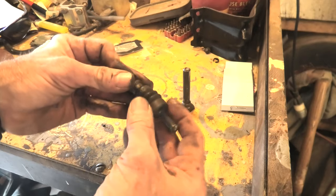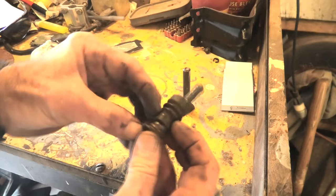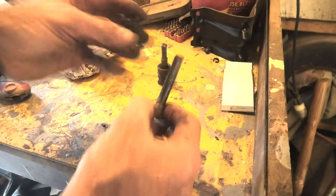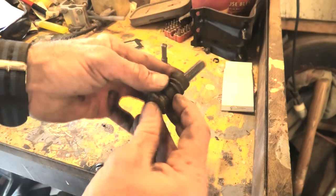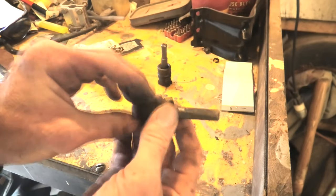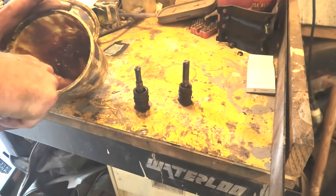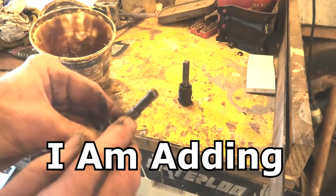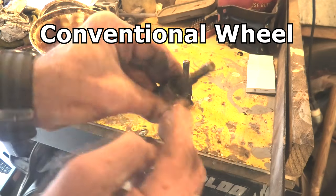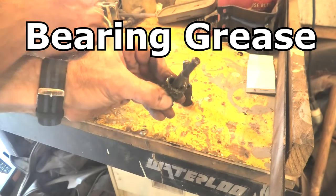Now we're going to slide the rubber boot back on the end of it. A lot of times these are cracked and torn — they'll tear when you take them apart, and that's something you should replace because it'll get water in them. But these are good to go. Since it's been in my possession I've taken care of it — it's actually my mother's vehicle. I lube them up usually every spring before inspection. I'm also going to add some more grease to pack it down in this boot, which gives it a reserve as it's sliding back and forth.